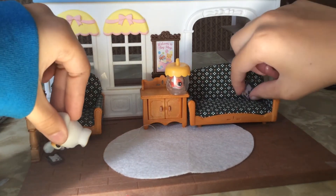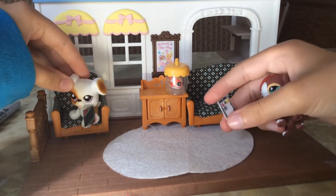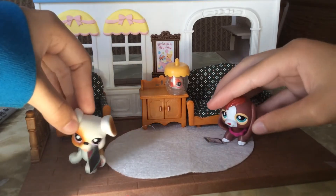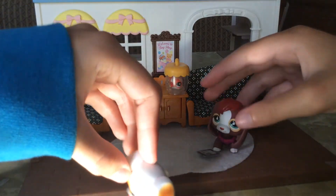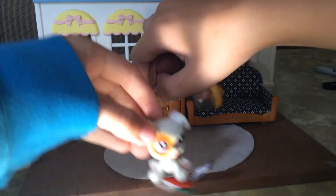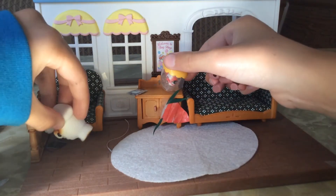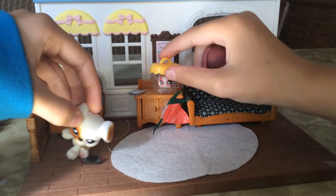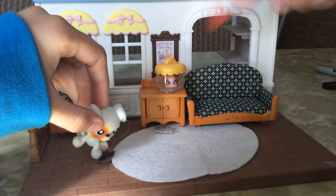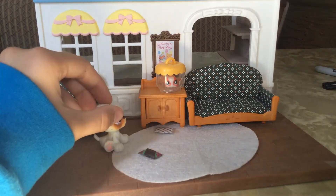Oh my god, my phone is on a hundred percent. I'm gonna just take a photo of this. That's really gross. What is that? It's stuck out the garbage. My phone — is it cracked? Mine's cracked. It's stuck. It didn't hurt my finger.